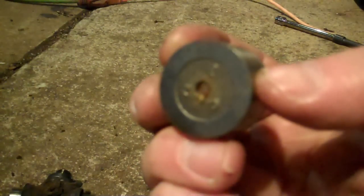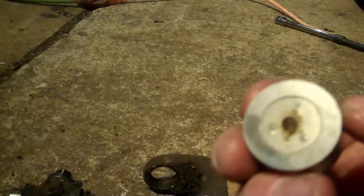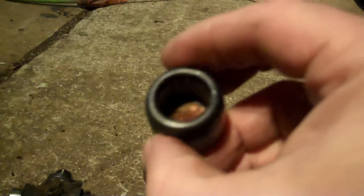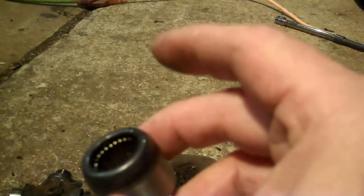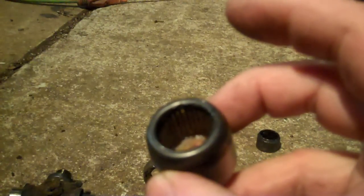But these Moog U-joints — look where the grease fitting would normally be on the cross — it's not there. Where is it? It's right there at the end of the cap. Doesn't hurt a thing, you don't lose any strength, works out just fine. Just a quick summary of the difference between the U-joints you should look for for strength versus the cheap ones you don't want.